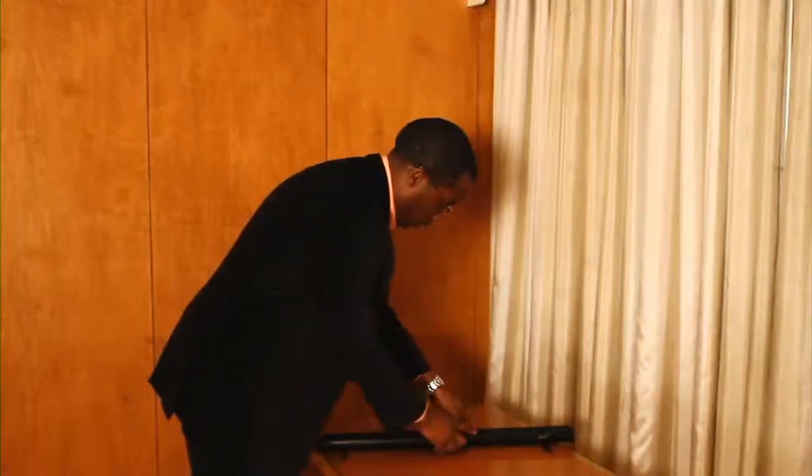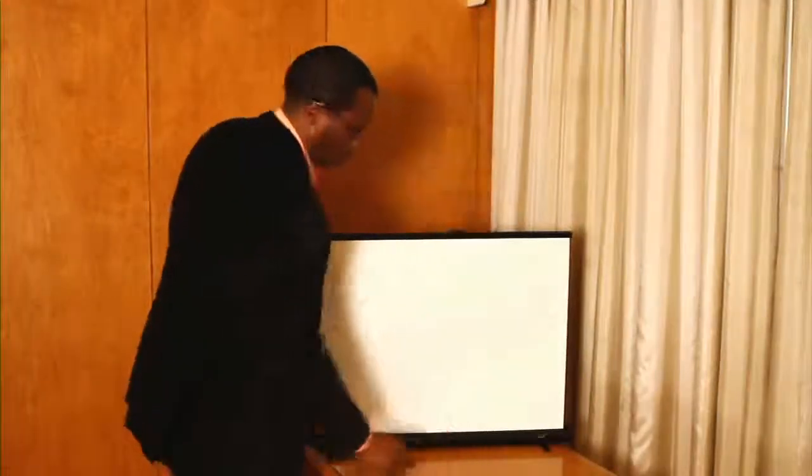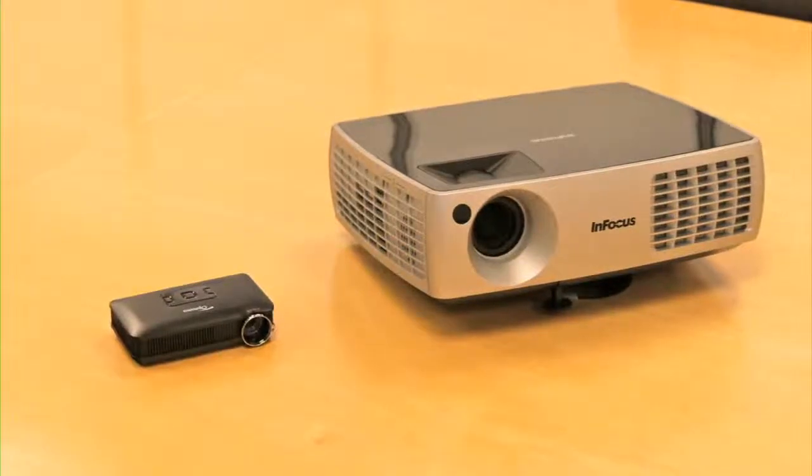The PicoScreen vertically pulls out of its housing to provide a quick and easy projection surface. The PicoScreen is ideal for both Pico and standard projectors. The vertical X cross support system allows the screen to be set up and closed in seconds.